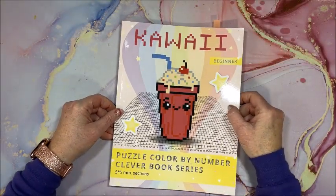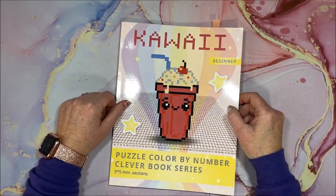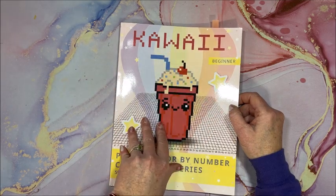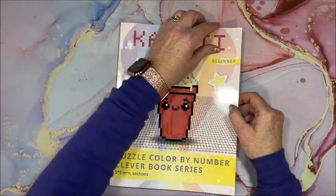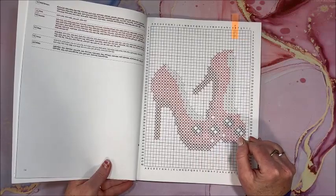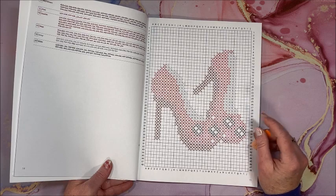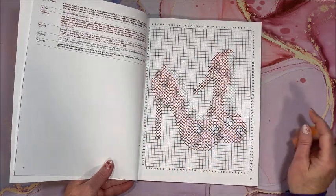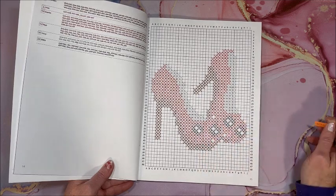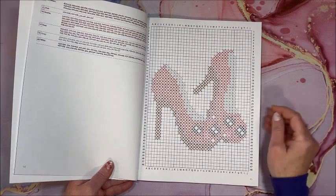Belva Family's new coloring book in the puzzle color by number series — this is Kawaii. It is the beginner series so there is no background that you have to do in here. I did this one with the high heels. In the advanced type of books you would be doing the entire background also, but in this beginner series you just do the item itself. Again this was with my Ink Onyx.